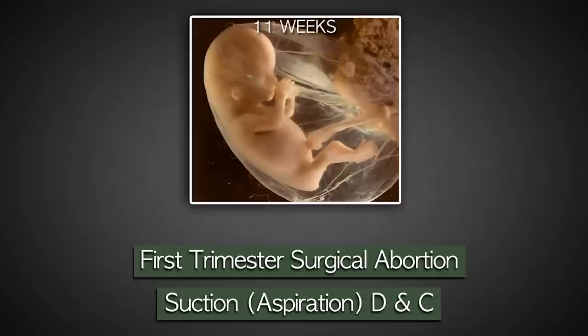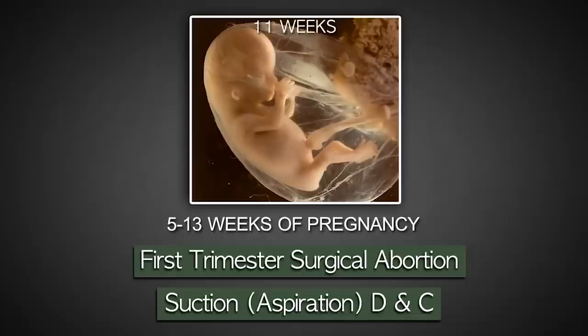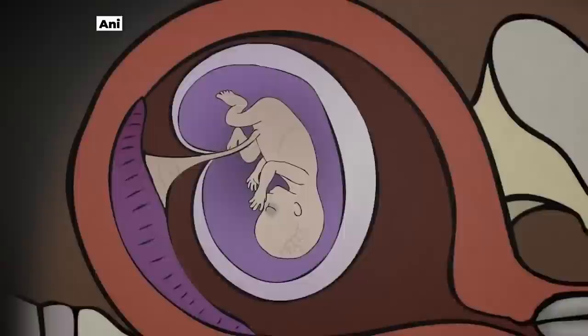Today I'm going to describe a first trimester surgical abortion, otherwise called a suction D&C — dilatation and curettage. This is the most frequently performed abortion technique and is typically performed between 5 and 13 weeks of pregnancy.